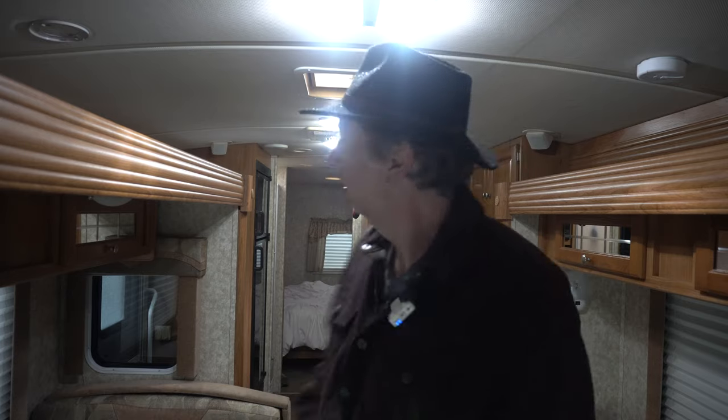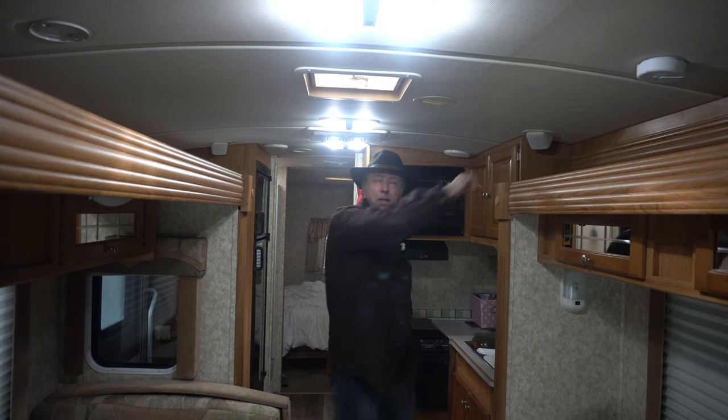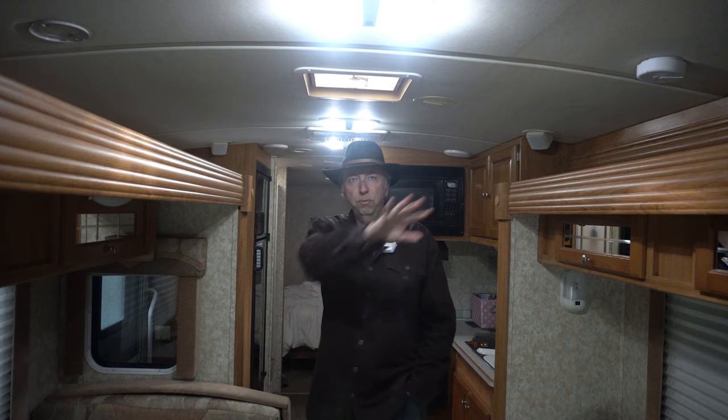Hey, what's up? Today the RV has a DVD player and a cool surround system. Speakers right there, there's a speaker, there's one back here, and three of them right up there where the camera is. It's got a DVD player and the surround, but I'm more of an Apple TV guy so I want to hook up the Apple TV.